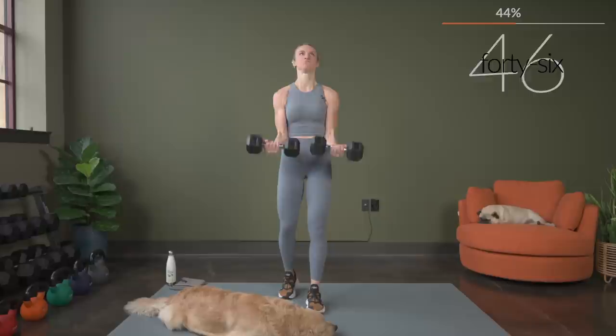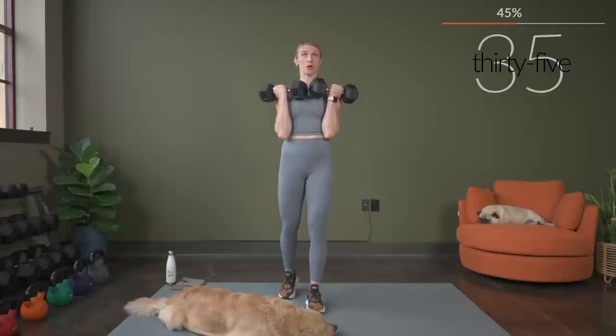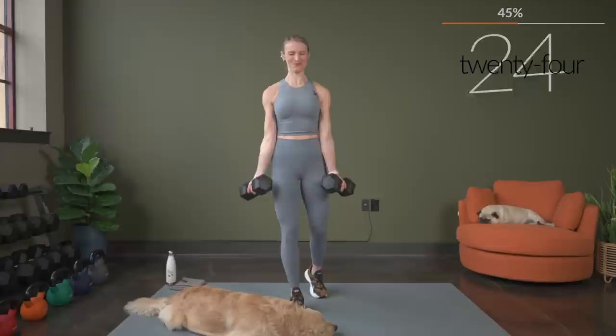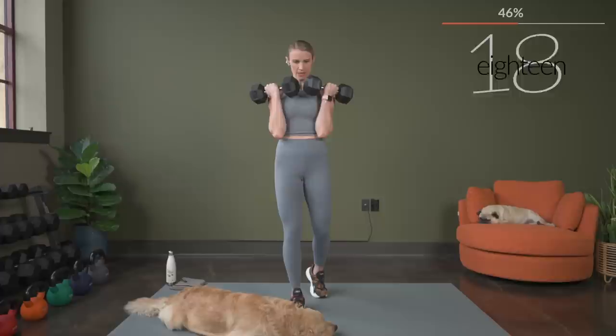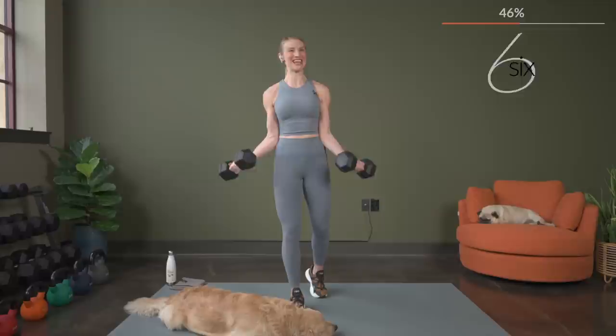Alternating again between the regular curl, opening up just a bit to a wide position. Awesome job — over halfway, come on, keep it strong. Sumo Romanian deadlift is next, so we're going to move it back to the lower body. We've got three, two, and one.